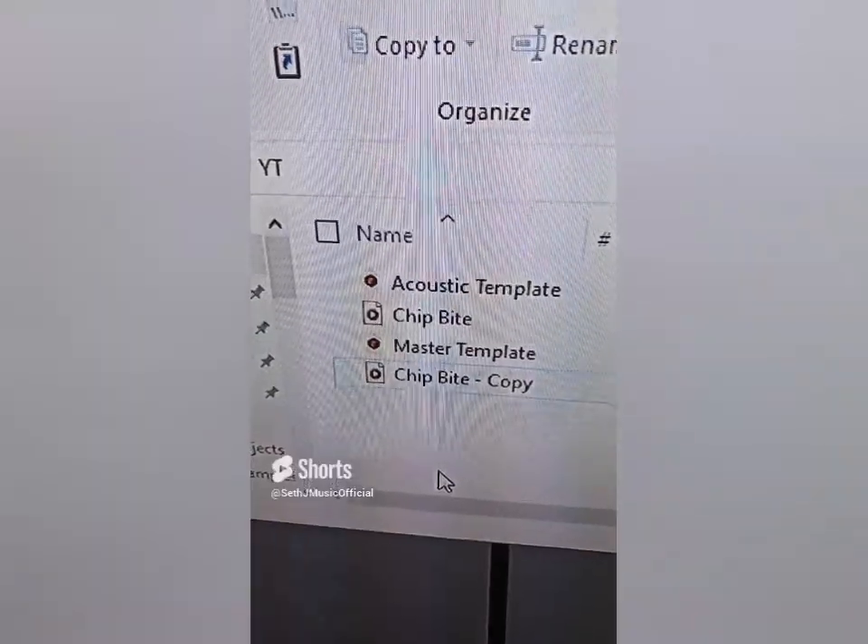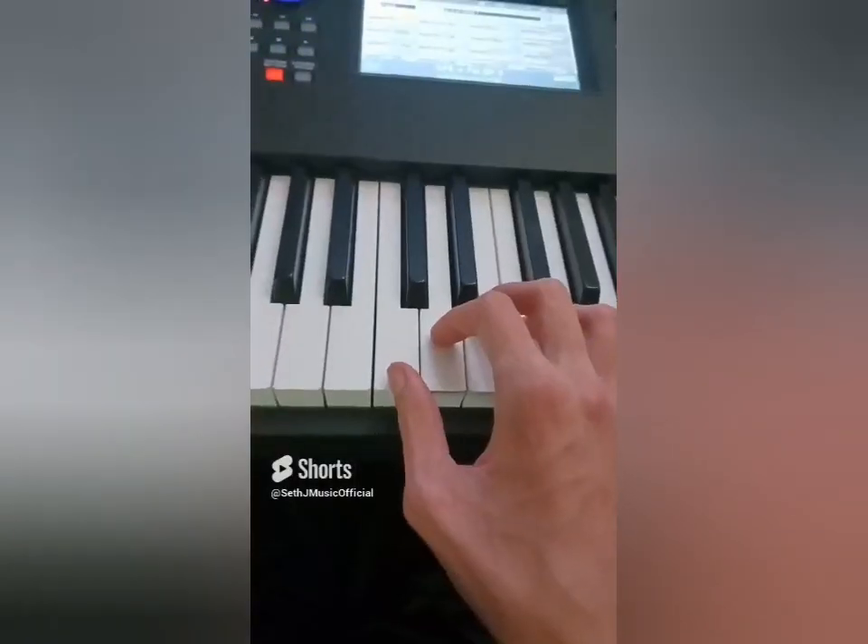Let's cut off some of the high end. Now let's export the file. Let's copy the file so we have two of them. Let's crop the file, pitch it down, and assign it to this note.